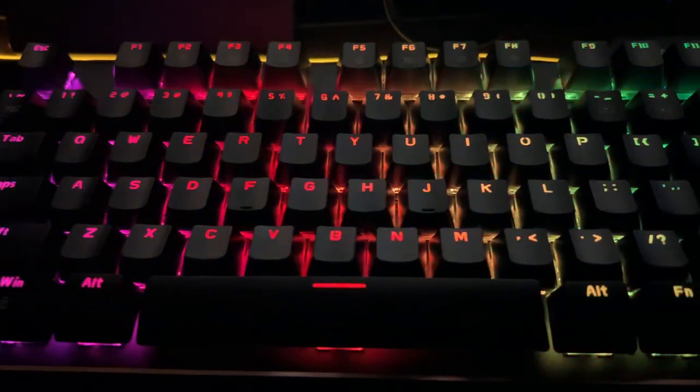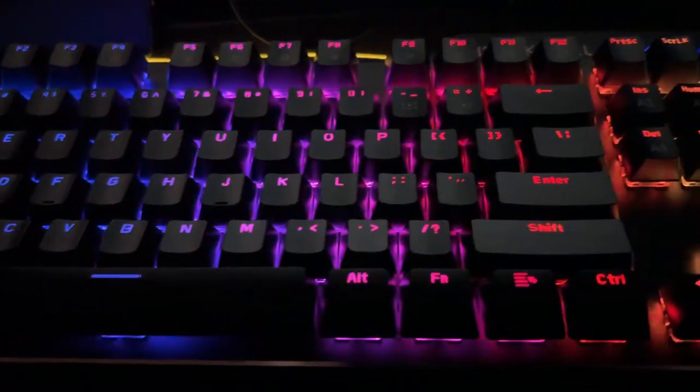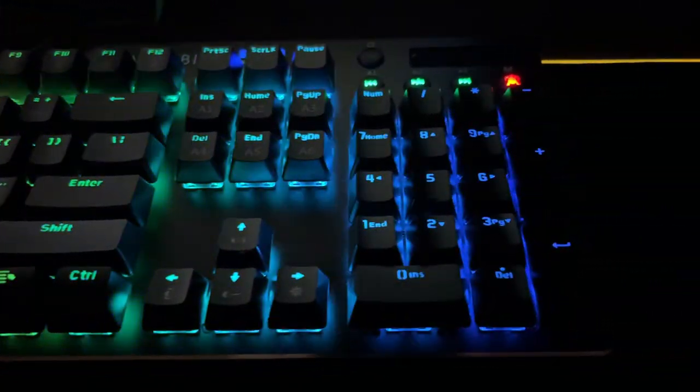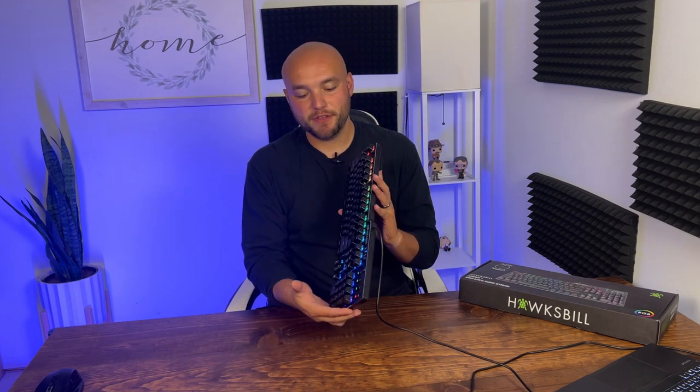In this video we're taking a look at the Hawksbill Mechanical Gaming Keyboard — this is the Scorpion V1 wired mechanical gaming keyboard by Hawksbill. They sent me this product and asked me to make a review video, so we are going to do so.